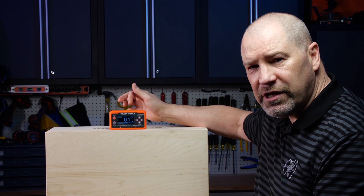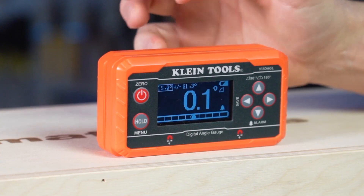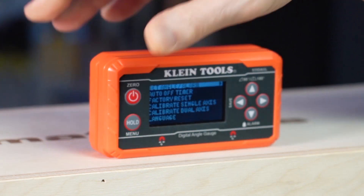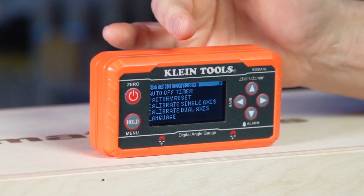Today we're going to step through the functions of the digital level with programmable angles. The features can be accessed by pressing and holding a button for three seconds to get the menu. The menu will let you set your angles.